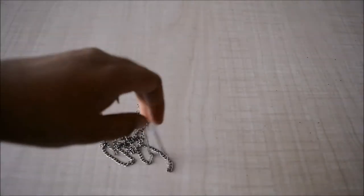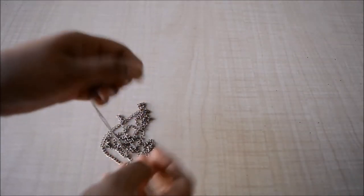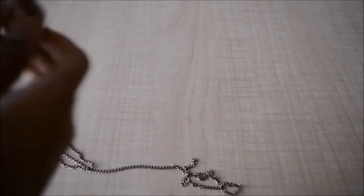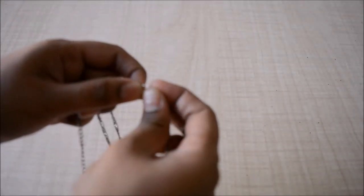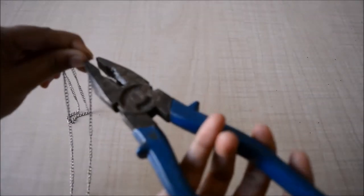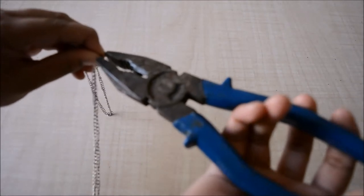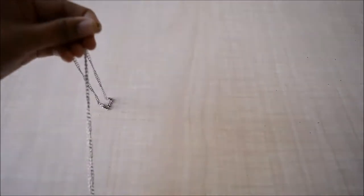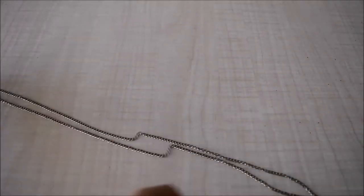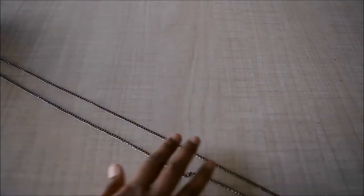Let's begin. For my first necklace I have this very long chain. I'm going to add a jump ring to one of its ends, then I'll take the second end, make sure my chain is straight enough, and add a jump ring to the second end as well. I'm using regular pliers to tighten it. This makes a long necklace — long enough to reach up to my belly button.